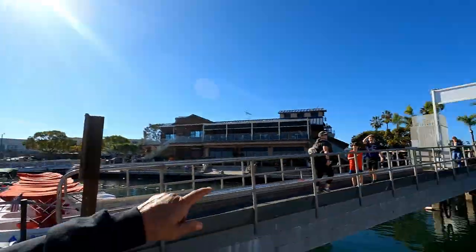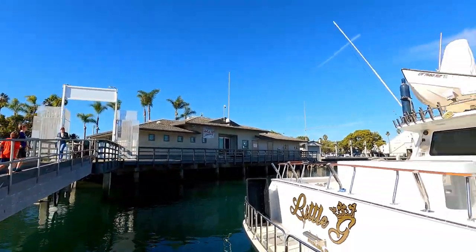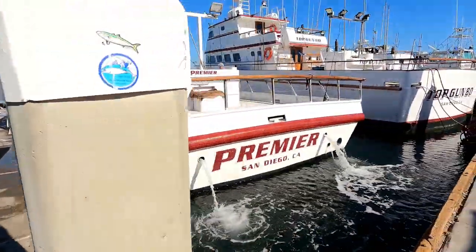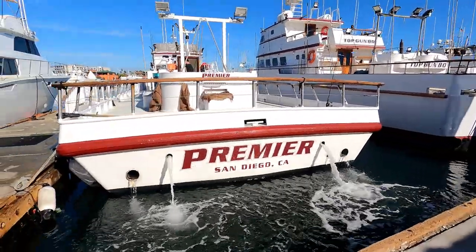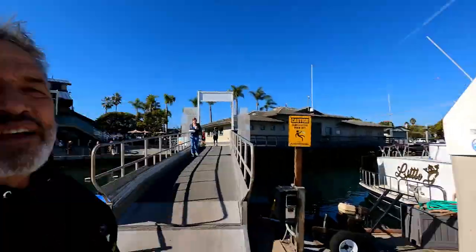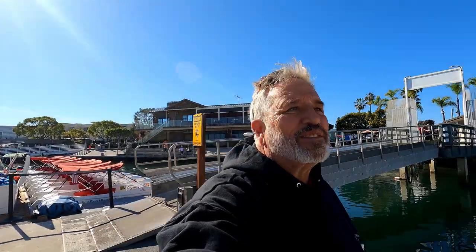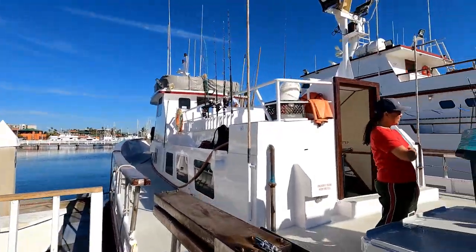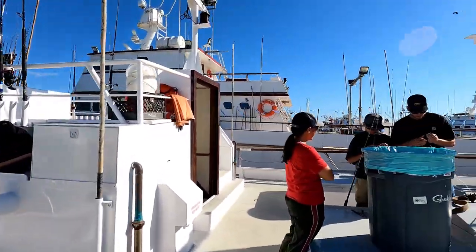Hey everybody, Cousin Jim here. I'm down in San Diego again, going out of H&M Landing. Today we are going on the Premiere — here's the boat. It's not very packed; I think there's only 13 or 14 people going on this trip, so it's going to be wide open all over the deck. Here's some of the people fishing with us today.